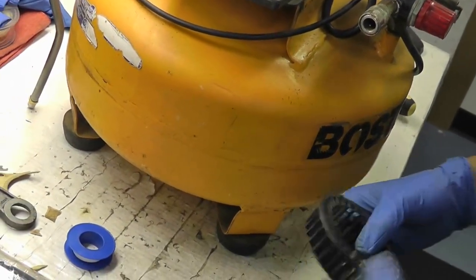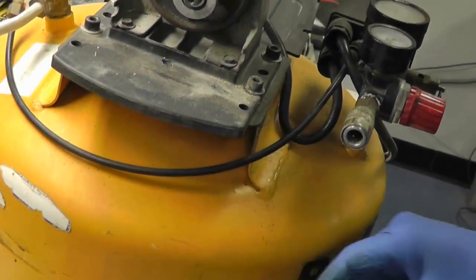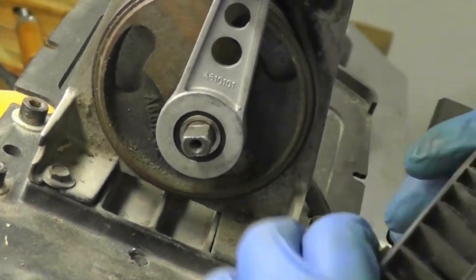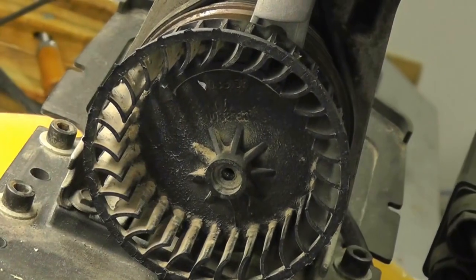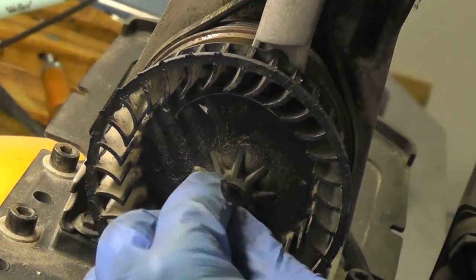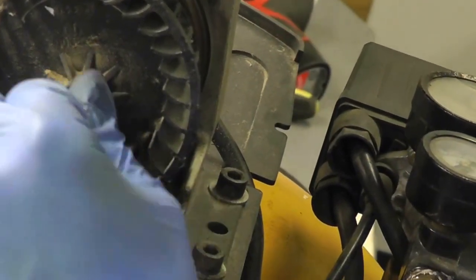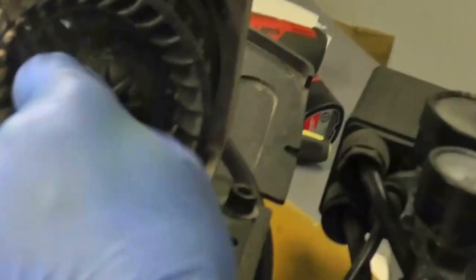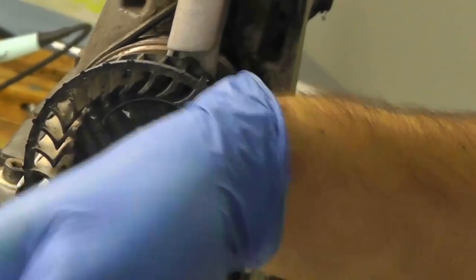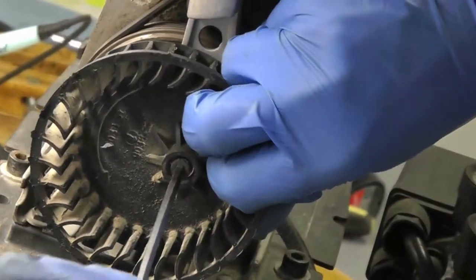Don't forget the cooling fan on the pump. The shaft is slotted and the fan matches that shape — press the fan on first. This uses a 7/16-inch hex fitting Allen wrench, and it's a left-hand screw, so you'll turn it clockwise to loosen and counterclockwise to tighten. Just hand-tight is all that's necessary — not too tight.